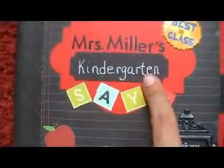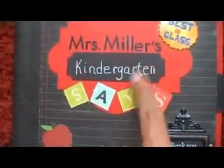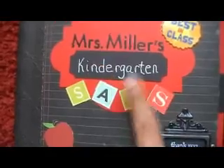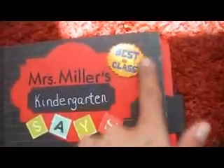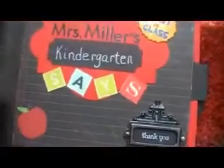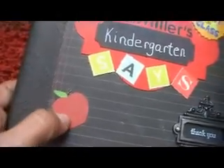Then I wrote the word Kindergarten with a white gel pen on black chipboard, and I just cut these words out from an October Afternoon school paper that I have. And there's a sticker that says Best in Class from the sticker pack I had the other day from Joann Fabrics. And I cut this apple out — it was from the paper line, and I just cut it out.